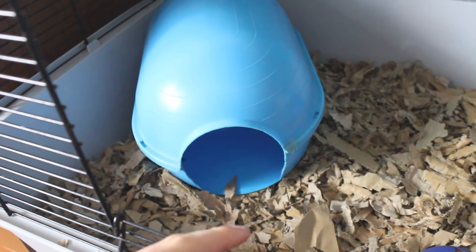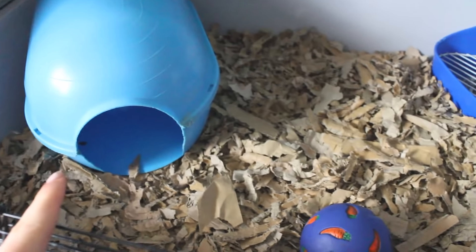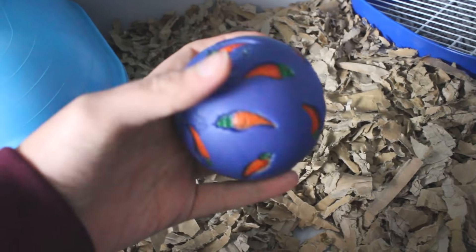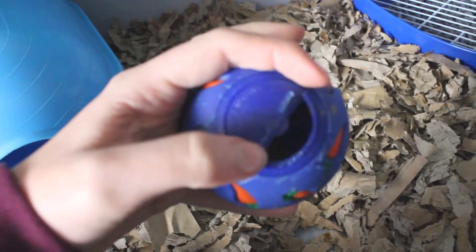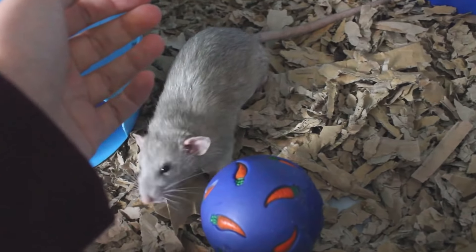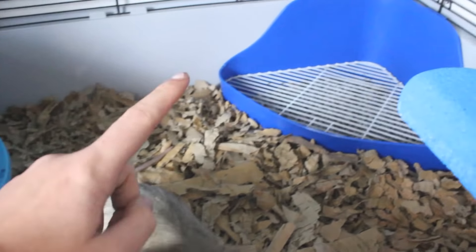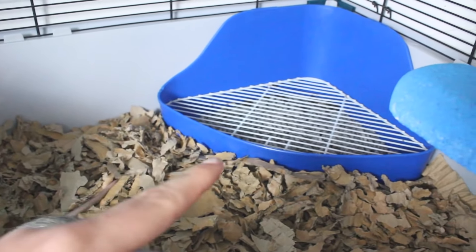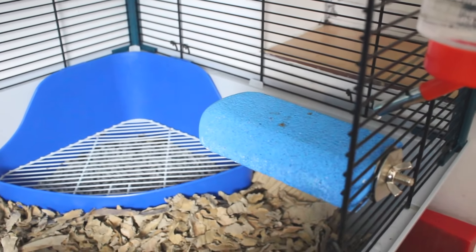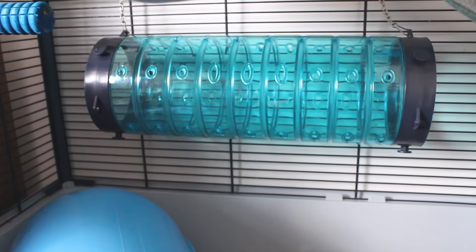Starting at the bottom on the left we have this little blue hut — if you've been watching my channel for a while you'll know this is Rolo's favourite. I just need to add some shredded tissue paper into it to make it more comfortable. In the middle is a treat ball — they've chewed it quite a bit — you can put treats in here and it has different difficulty settings. Over in this corner is the litter tray, and over here is a lava ledge, which is good for keeping their claws down and they can also chew it.